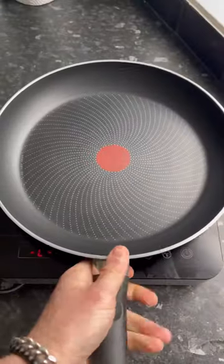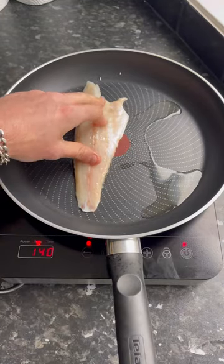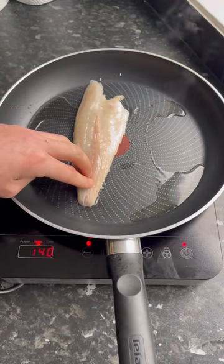First, pat your fillets dry and season the skin with flaked sea salt. Add a pan to a medium-high heat, oil up the skin, lightly oil the pan too, and add the sea bass skin-down, pressing it to help keep its shape and ensure that all the skin is in contact with the pan.